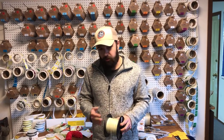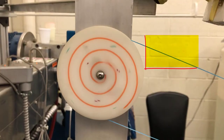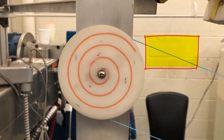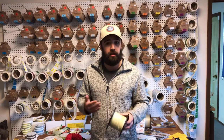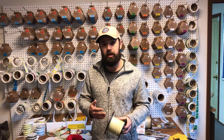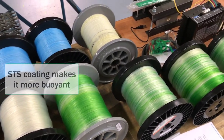It's going to help repel dirt, salt, things like that that will gunk up your line. Because it's built in to the coating evenly, you're not going to lose that slickness. So as long as you take care of your line and clean it every once in a while, it's going to cast just as well later on as it did the day you bought it.